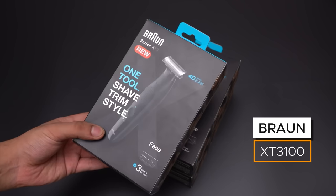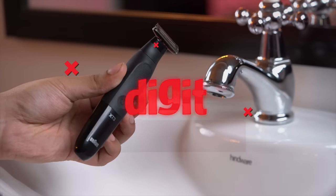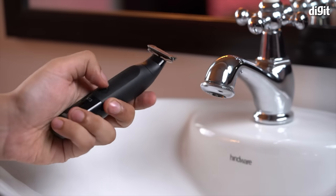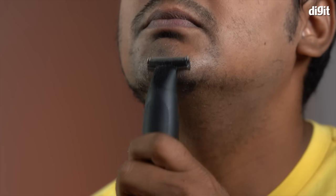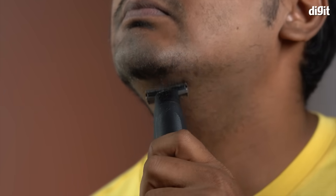It's time to ditch that old razor blade and say hello to the Braun XT3100 from the House of Gillette. Braun says that this is a smarter, safer and more reliable alternative to traditional shaving methods. So, what better way to test out their claims than by trying it out for ourselves.